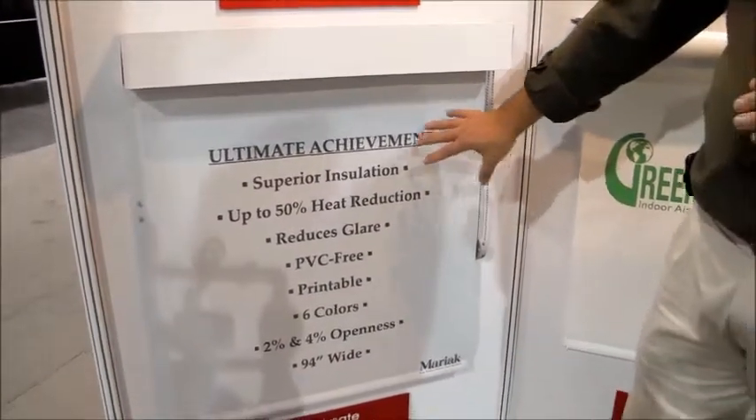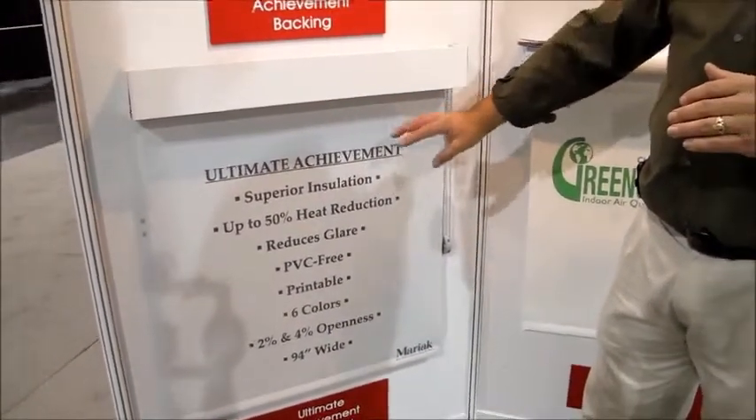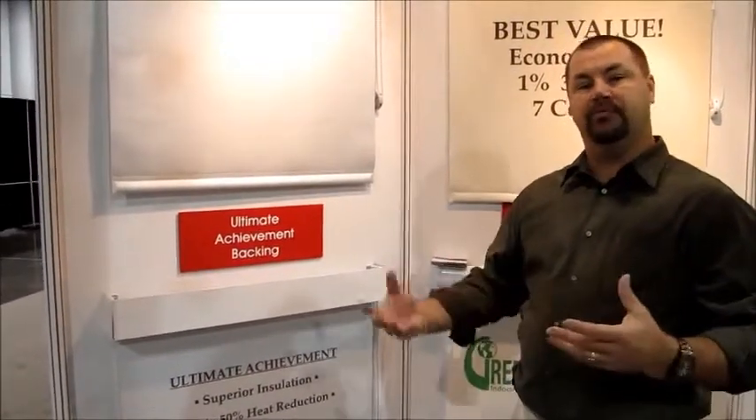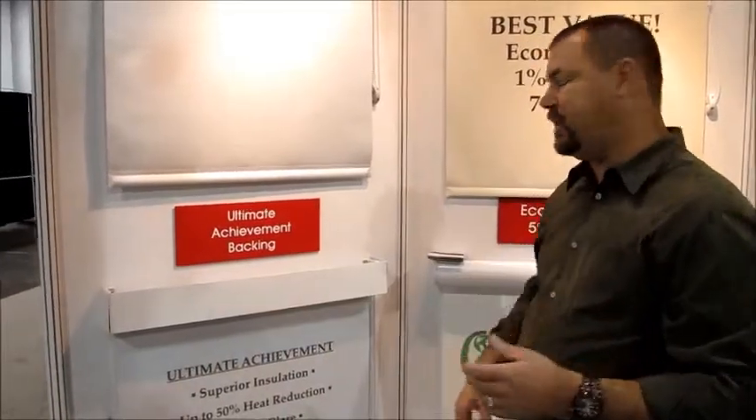Having that solar protection on the exterior also enhances your view, reduces glare inside your building or home, which will reduce eye strain and make you more efficient, productive, and help you enjoy your space a little bit more.